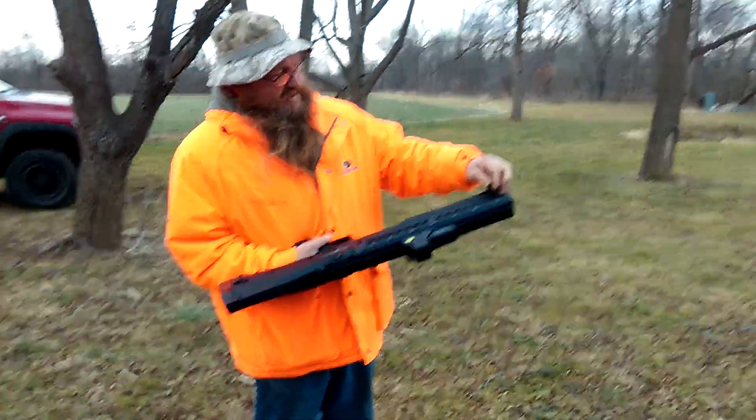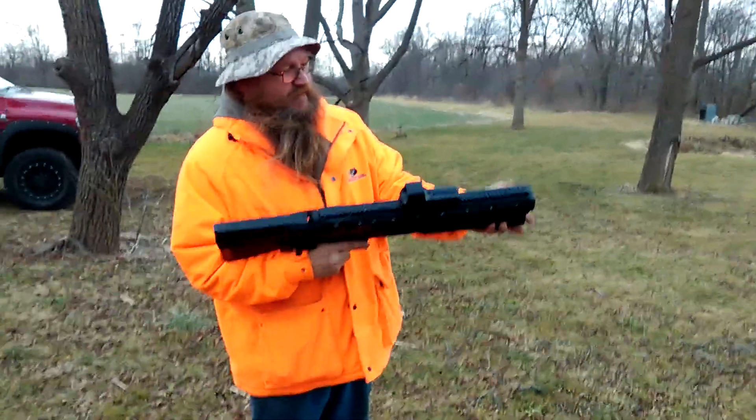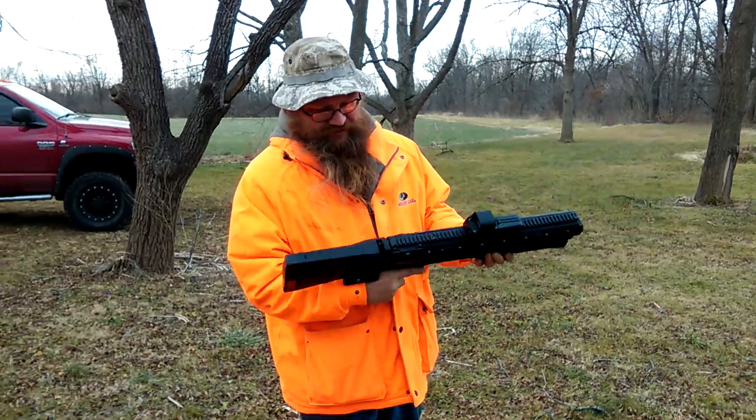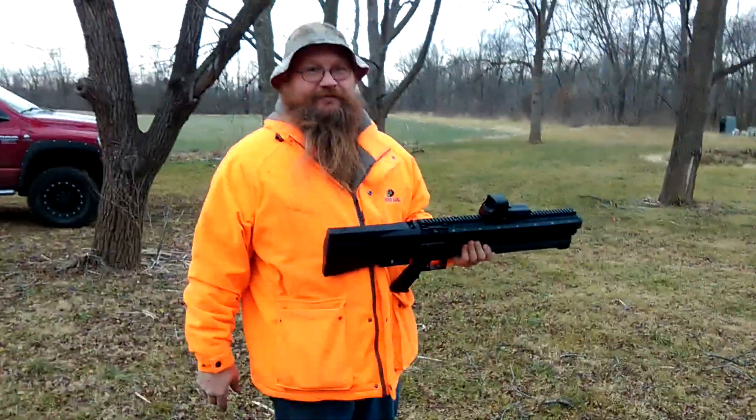I'm not sure if somebody put something on it, because this isn't my gun. Every time you shoot, your thumbnail hits this thing and it hurts. We'll play around with it a little more. Alright, bye.